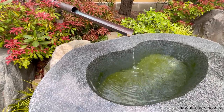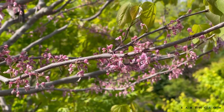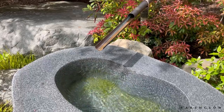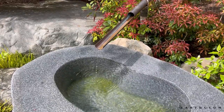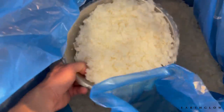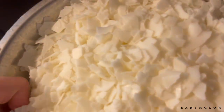Hi everyone, it's Allen with Earth Glow. Today's video I wanted to take you behind the scenes to my kitchen, which is currently in the process of being renovated, but we're going to make some candles. I'm just filling up my DG Boil — it's 45 pounds.